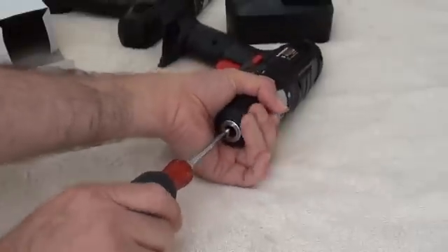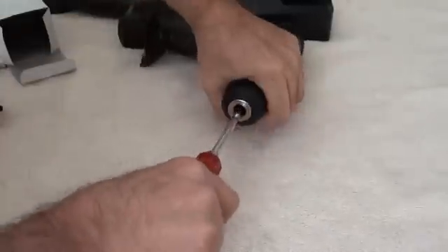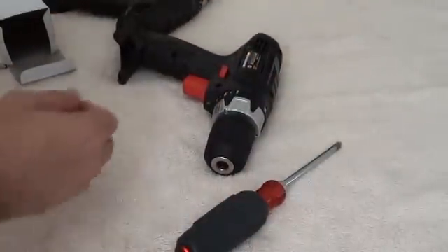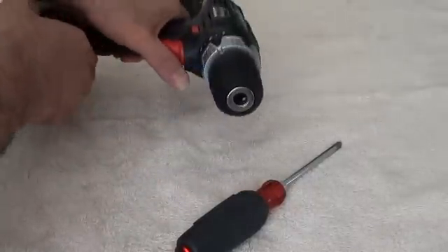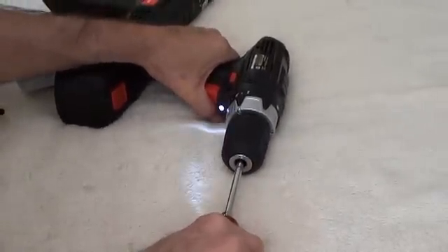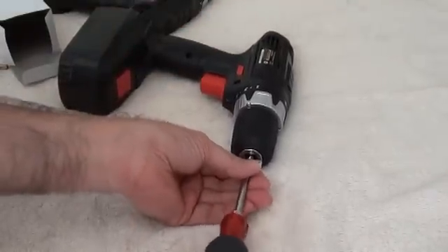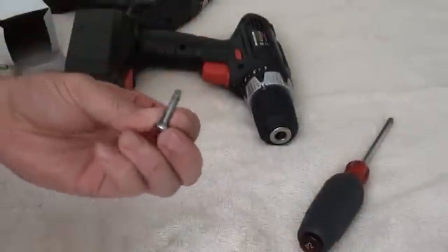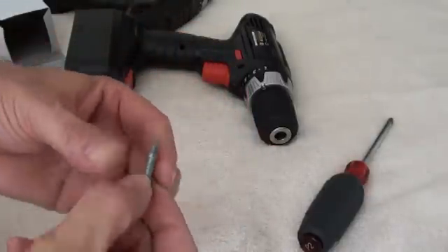We're going to turn the screwdriver as though we are tightening the screw. And of course, it is being uncooperative. Let's use the battery to assist. There we go — we'll turn in a clockwise fashion. The screw is loose and falls right out. You can see there's a nice little glob of grease on there. Left-handed 5mm.